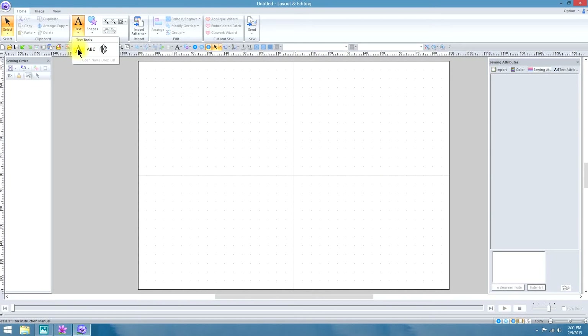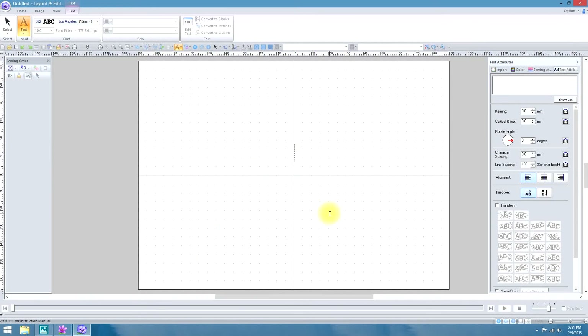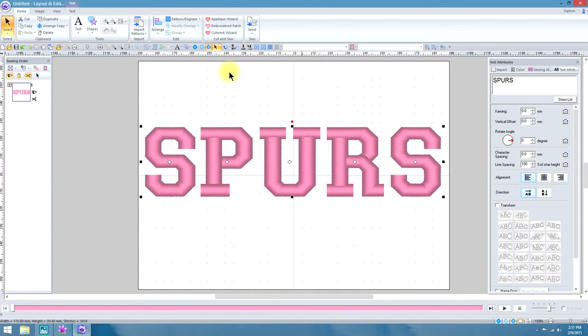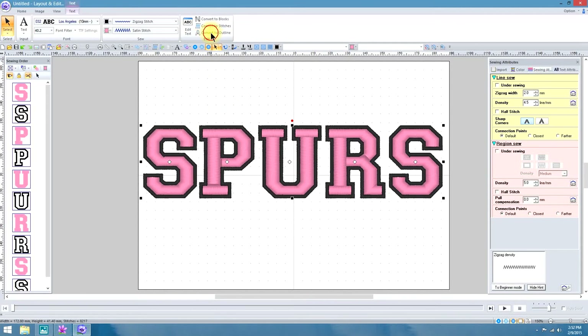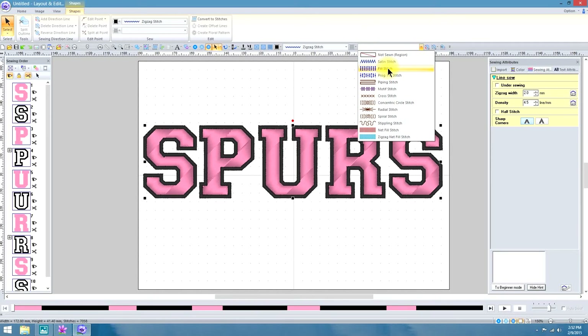I'm going to select the same font and do the same thing in PE Design 10. So now we're working in PE Design 10 — I just want to show you a little bit of the differences in the new gradient fill. It hasn't changed that much. We're going to make it real big like we did in Next, give it a zigzag outline. And once again we don't have under Density the option for gradient fill, so we need to convert it to outline. It has little blocks around it so we have to ungroup it, and now while everything is still selected I am going to make that a fill stitch.